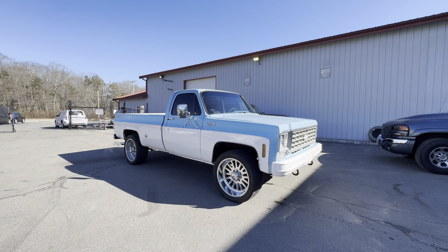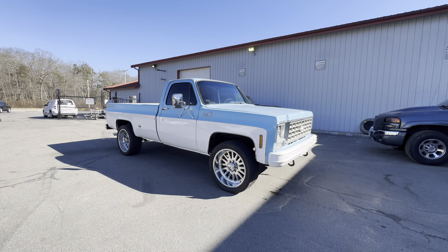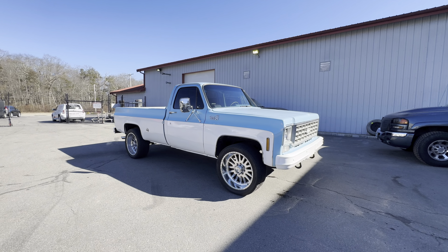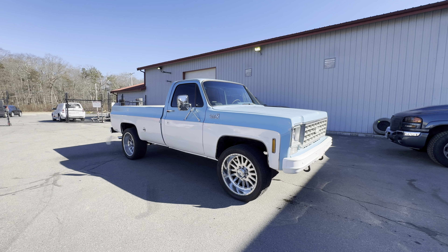So that's about it, that wraps it up, that's all for now. Hope you guys enjoyed the video with a little progress on this K20 square body. We'll see what's next in store for it. Thanks for watching — I'll catch you in the next one.